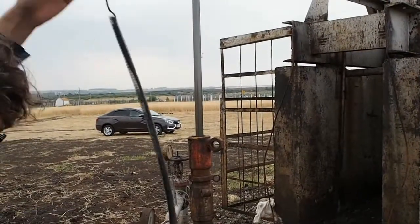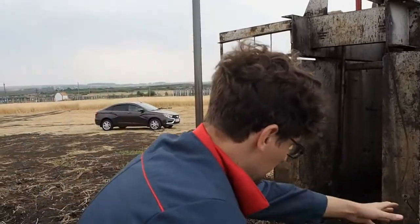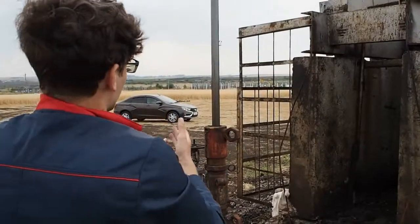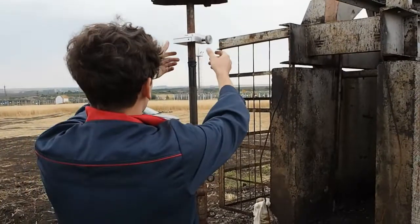To dismount the transducer, disconnect the cable and carefully unscrew the device. Please do not drop the device, as it can damage the strain gauge.